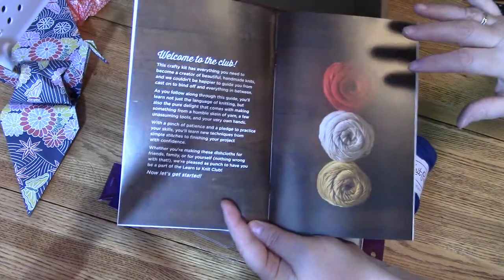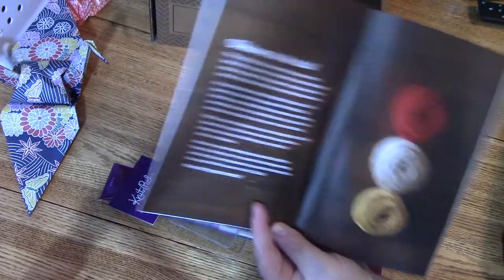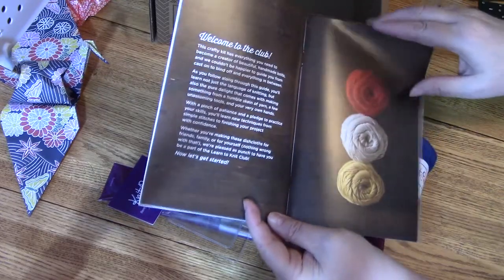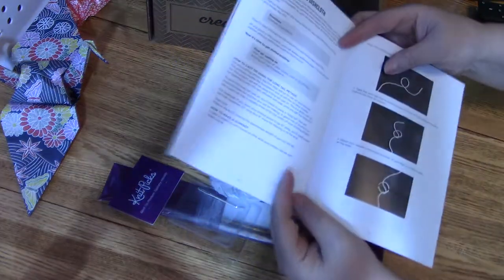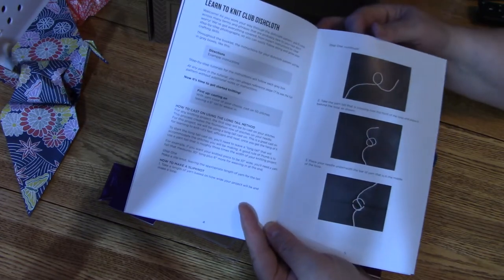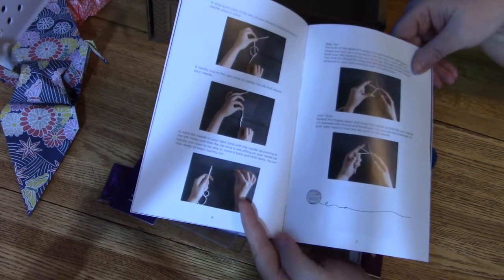Before I forget, I just wanted to tell you that they make the kits with several different color combinations. Mine is blue, gray, and white. They also have red, golden, and natural, and I believe there are one or two other sets of colors as well.